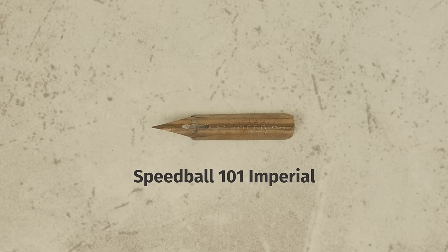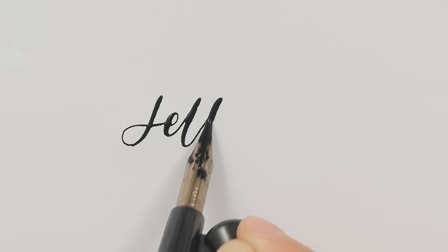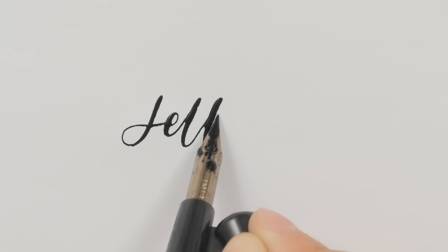This Speedball 101 Imperial has an extra fine tip and high flexibility, making it suitable for all script styles.